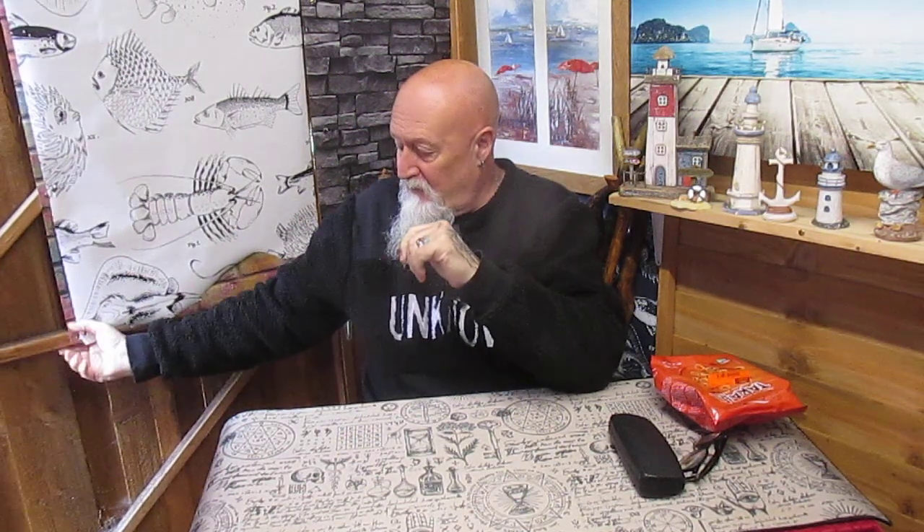Greetings to all the family members and subscribers. Welcome to the Shed of Endless Possibility. I hope that you're all okay. I hope you've had a brilliant bank holiday Monday. Mine's been rather quiet.